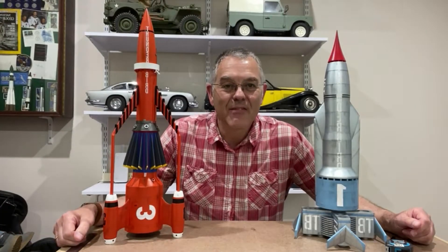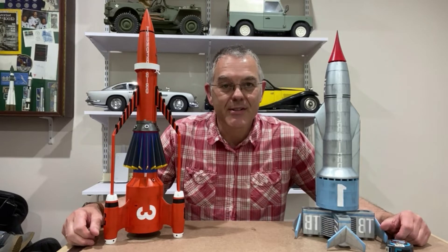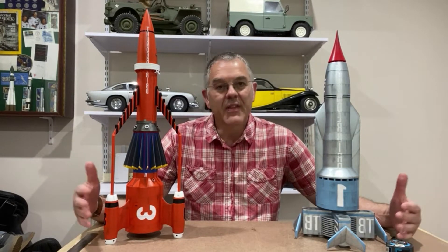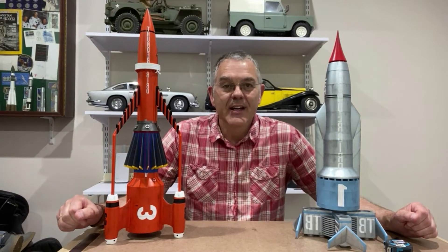Hello and welcome to Modeling Misadventures. Now if you watched a couple of my recent videos you will have seen the construction of these two models, Thunderbirds 1 and Thunderbirds 3, but they're starting to look a little bit lonely up on the shelf, so I've decided to add to the collection.